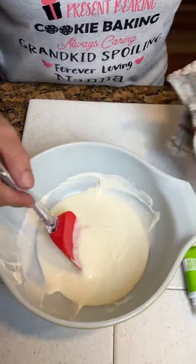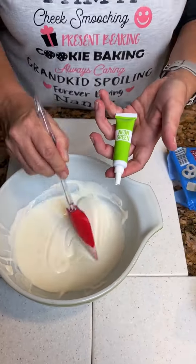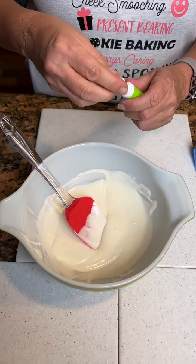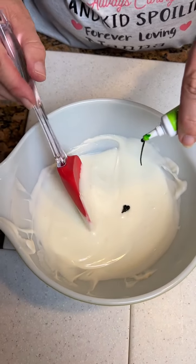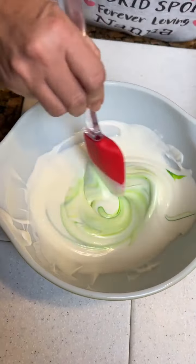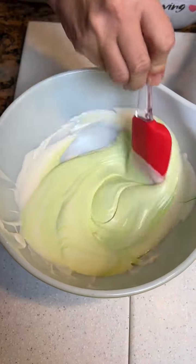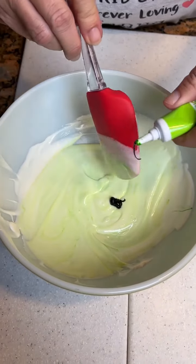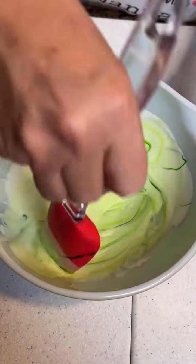We've got our white bark melted. We're gonna take some neon green gel food coloring. That's the first time I've used gel, so I didn't know really how it would come out. I want a little brighter green than that — that's like pastel green. I want some neon colors. There we go.